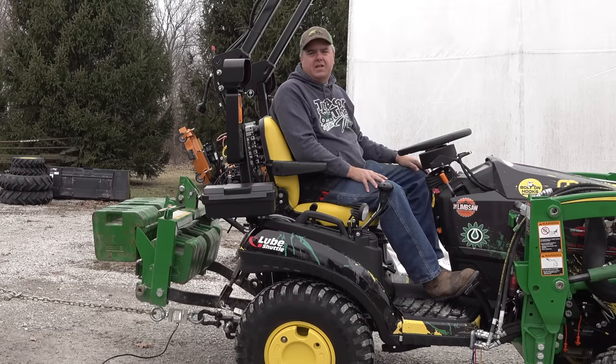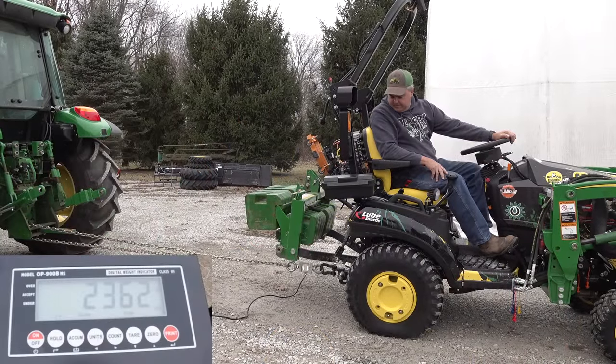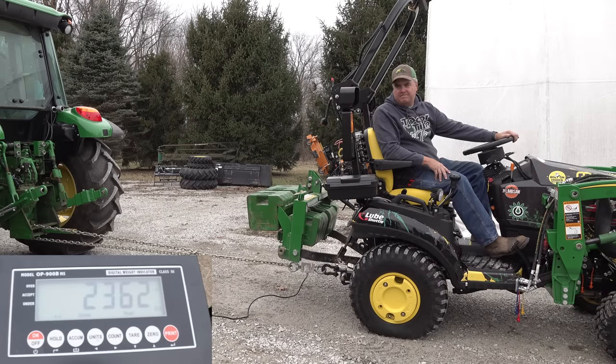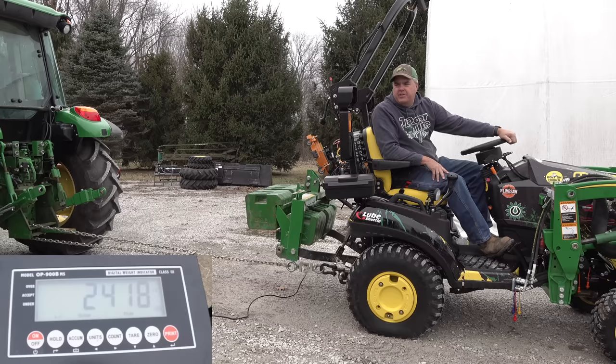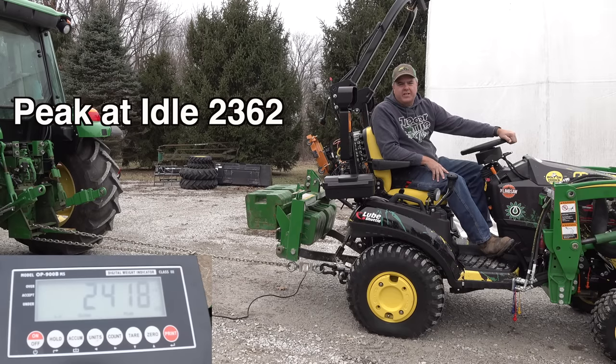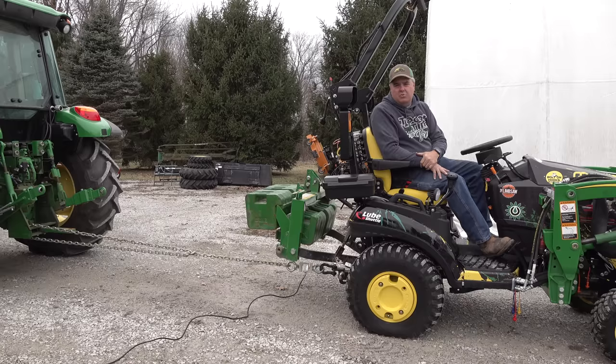I'm going to go wide open this time, see if I can still keep it from spinning. The peak was 2,418. So we really didn't have a lot more pull at full throttle than what we did at idle, which is interesting. What that's showing is that the relief valve is working — at full throttle, we're not going to see much more because it's the same relief valve at the same pressure. The only thing we got was that at a little higher flow, some fluid would go around the relief valve and give us a little bit more pull. Still, this was more than a stock 1025R — I was getting around 2,100 with a stock 1025R.